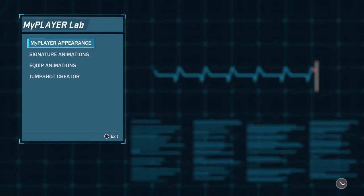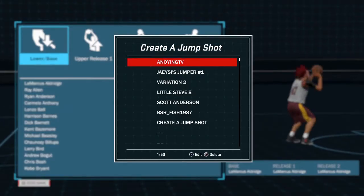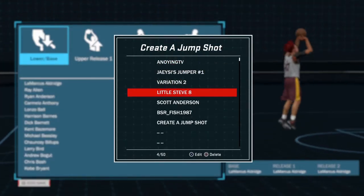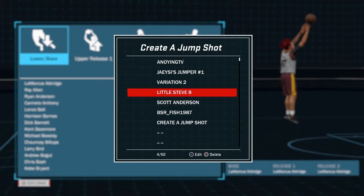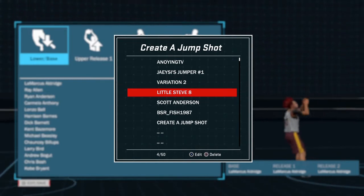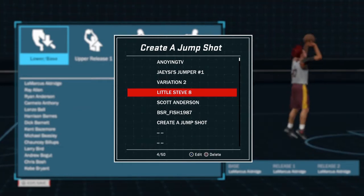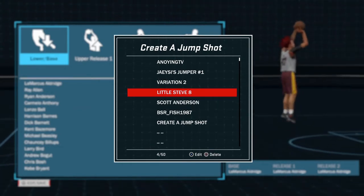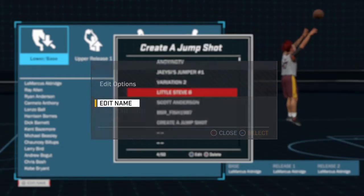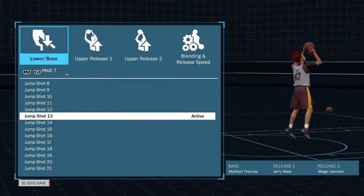What's good YouTube, it is Jay Psy and I am the jump shot genie — the genius of jump shots. Today I'm trying out subscribers' jump shots. The three people are Little Steve 8, Scott Anderson, and BSR underscore fish 1987. You can see all three names right there — shout out to these guys for letting me use their jump shots.